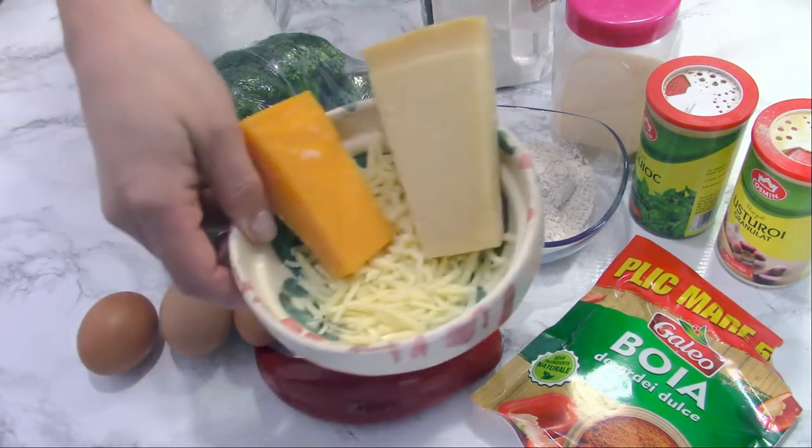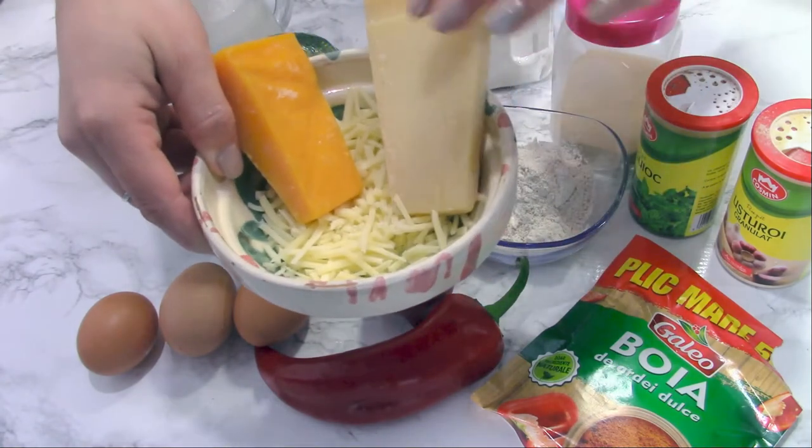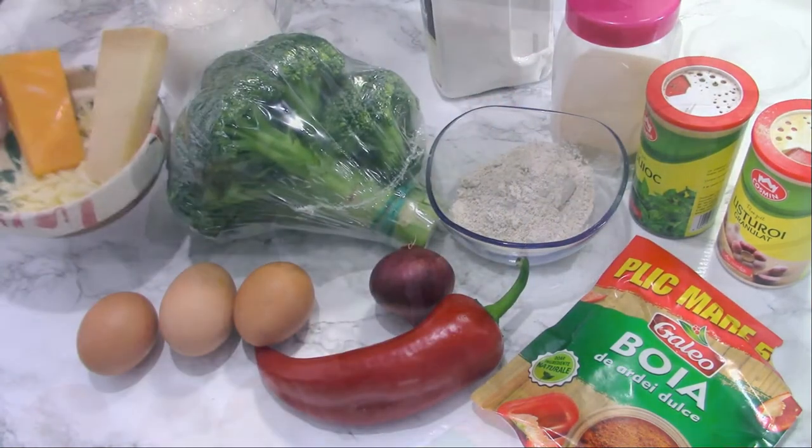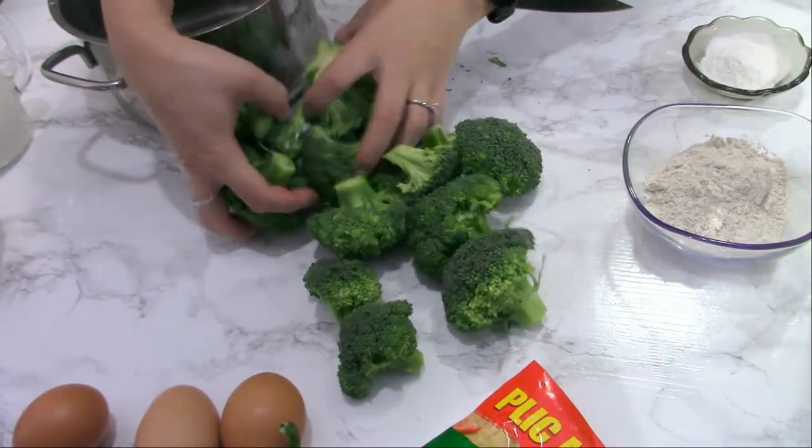500 milliliters, or two cups, of milk, eggs as mentioned, and some cheese — cheddar, parmesan, and mozzarella, grated.